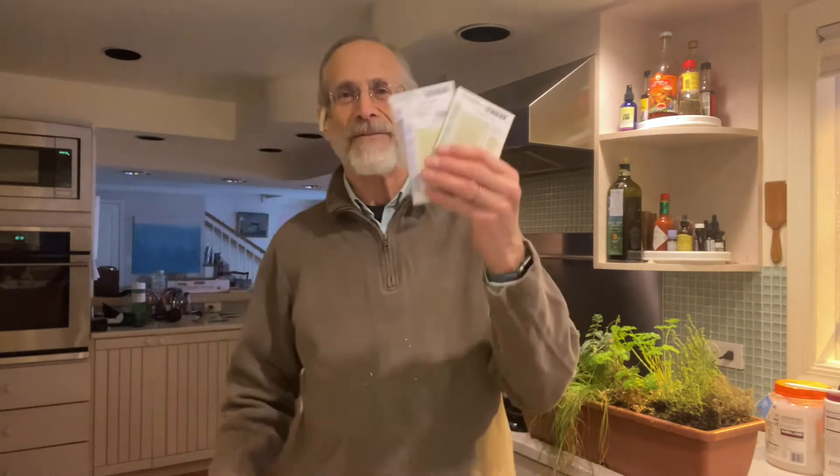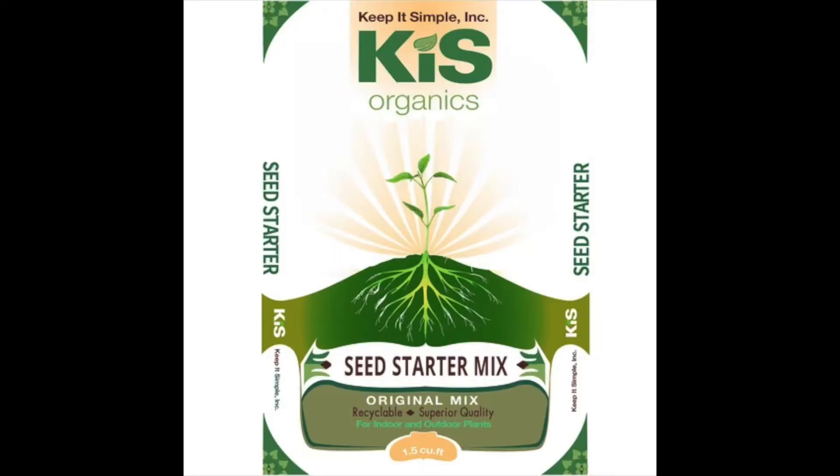First of all, you have to start with the best seeds. Don't use old seeds. You're growing something, you want it to work — get good fresh seeds.